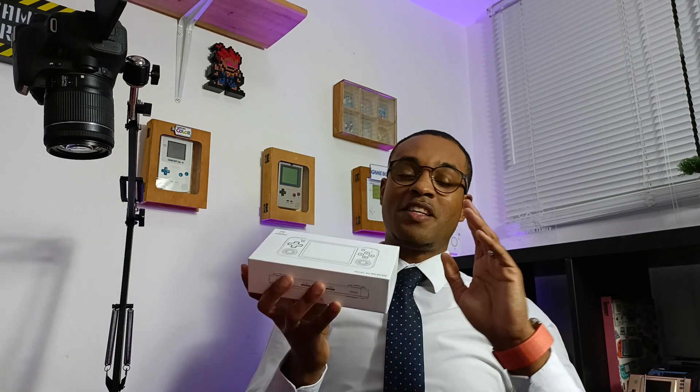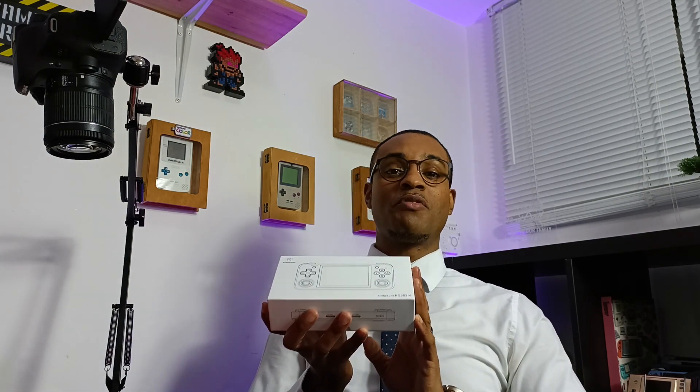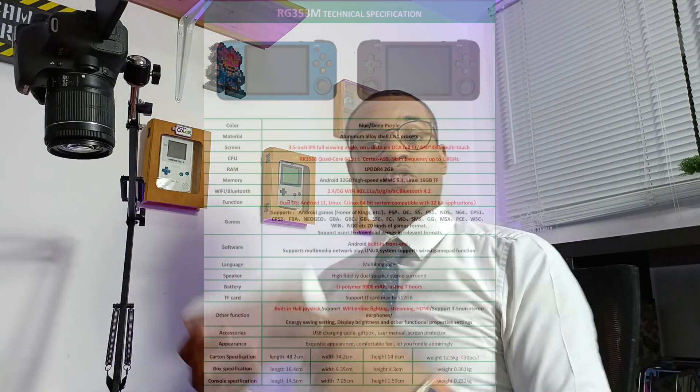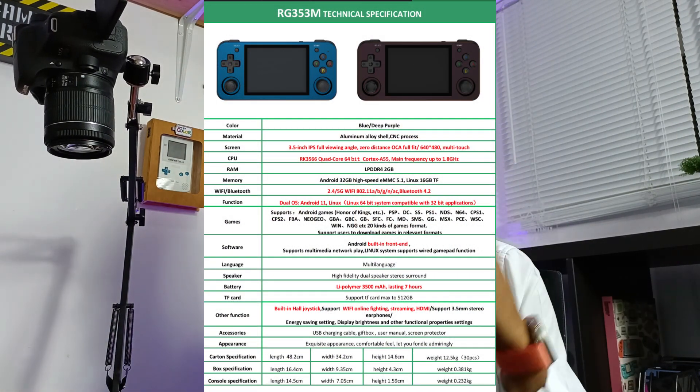Sometimes you get so caught up in editing you forget what you're doing, but Anbernic, thank you for this device. This is their latest handheld, running the RK3566 chipset — it's a mouthful. This is the exact same chipset as the 353V and the 353P. And as it is a metal device, you can expect Anbernic's great quality inside of this box. So let's quickly bring up the specs.